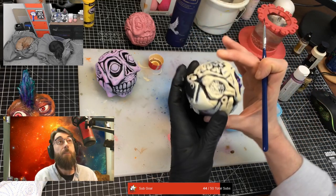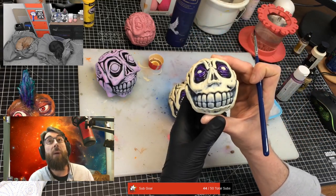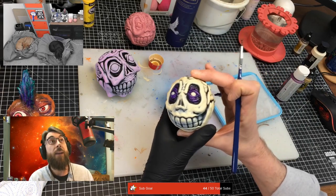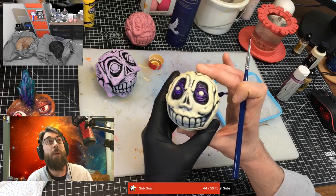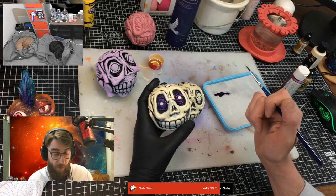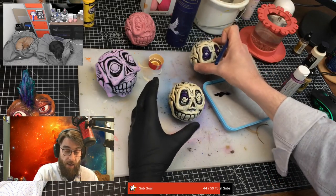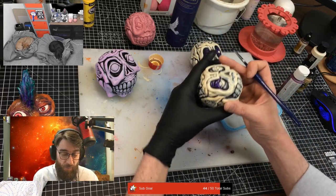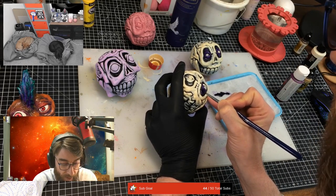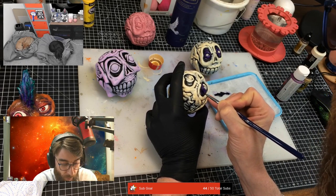The first stage was black undercoat, and then I sponged on some white, and then I gradually darkened that down a wee bit just to make it a bit creamier. And now I'm just painting around his eyes with purple because I'm getting a wee bit impatient - I want to see a bit more colour. These are my own design - plastic castings of my own sculpture.